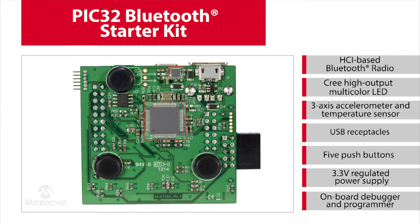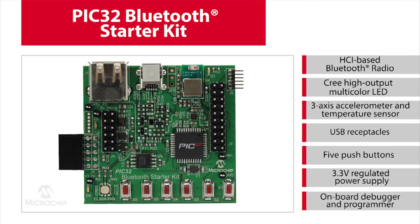It's a great tool for rapid prototype and development of Bluetooth serial port profile, USB, and general purpose applications. The kit also features a plug-in interface for an audio codec daughterboard to support Bluetooth digital audio applications.